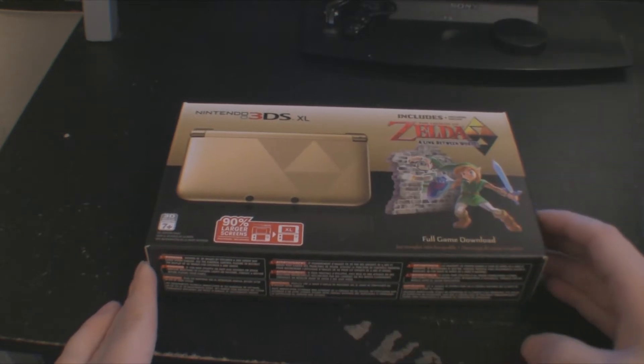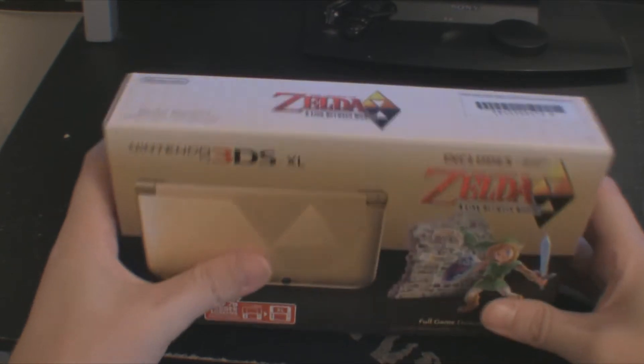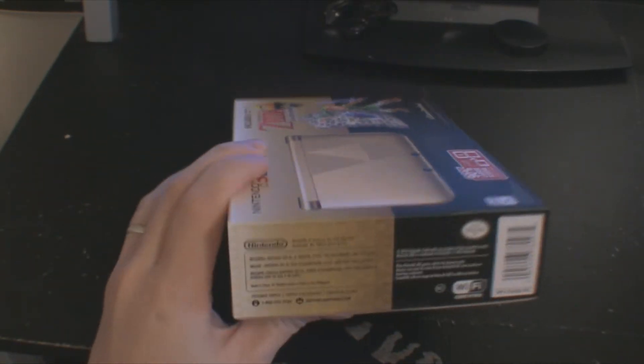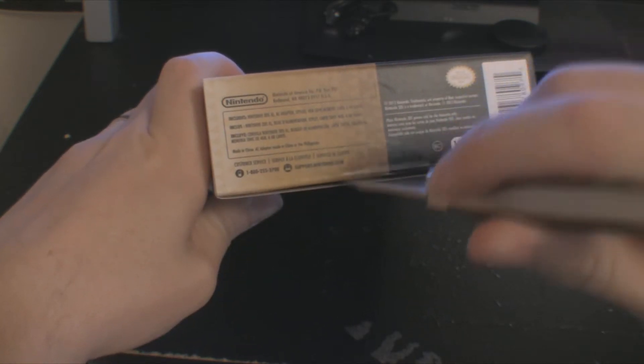I bet it's going to be a 3DS XL that looks really pretty. Okay, so here we are — the 3DS XL. Very kind of small box, nothing too special, but the same size as the other box you'd get a 3DS in. So let's just cut her open.